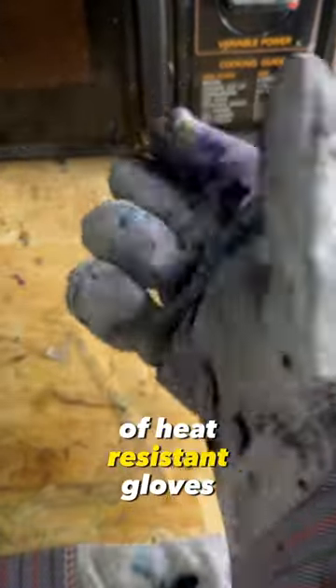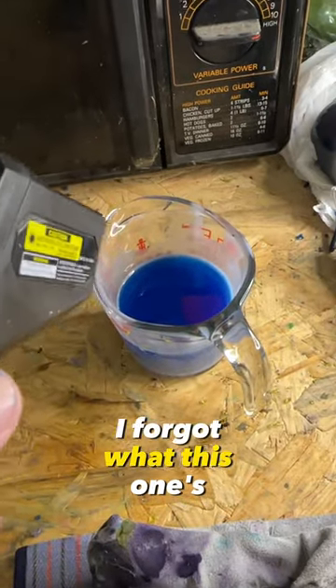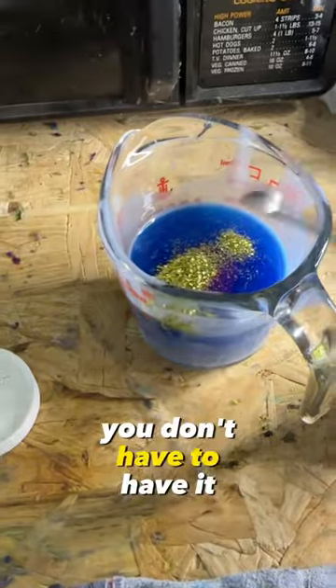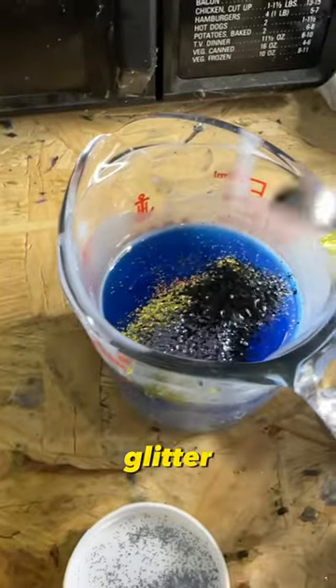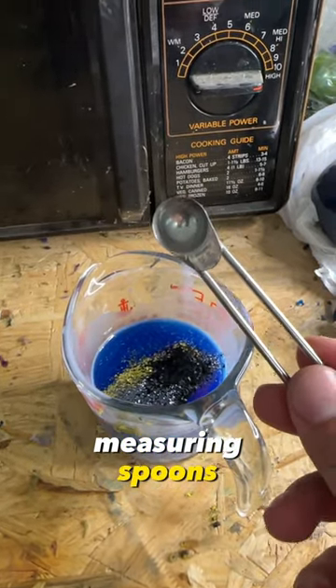You're going to want some sort of heat resistant gloves. You're going to want a thermometer. I forgot what this one's called — you don't have to have it, but I'm sure you're going to want glitter. One thing I almost forgot is measuring spoons. Definitely going to want those.